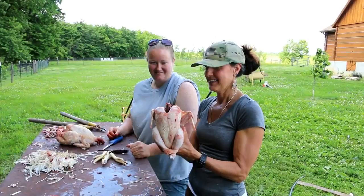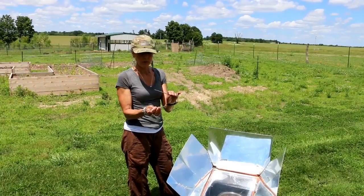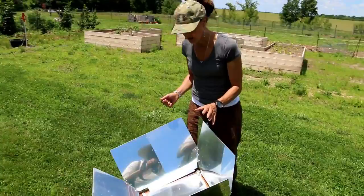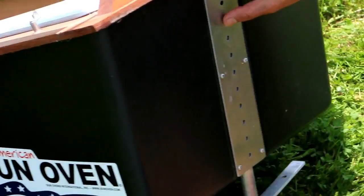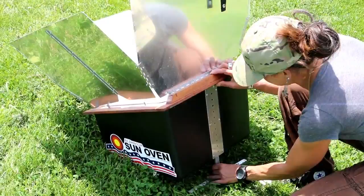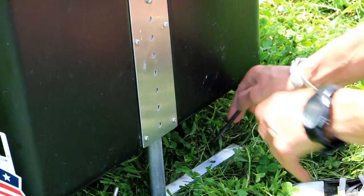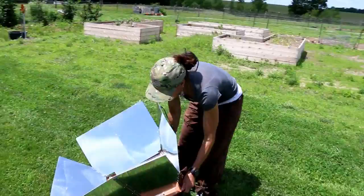How's my apple cobbler doing? I'm checking on it again — I'm going to move it a little bit. It's starting to get windy. The sun oven comes with little spikes you can put in the ground so it won't blow away. Right now it's almost 300 degrees. I think I can get it a little hotter. I'll put the spike in the ground just in case. It's starting to bubble and sizzle in there.